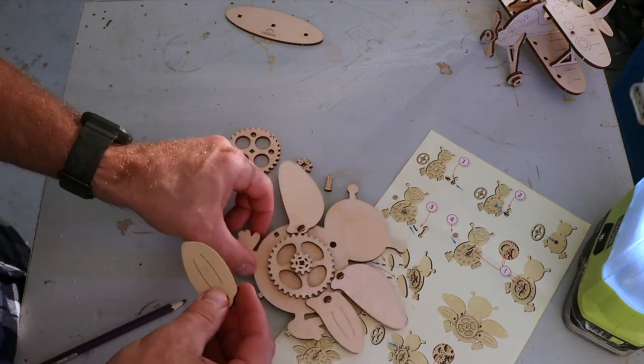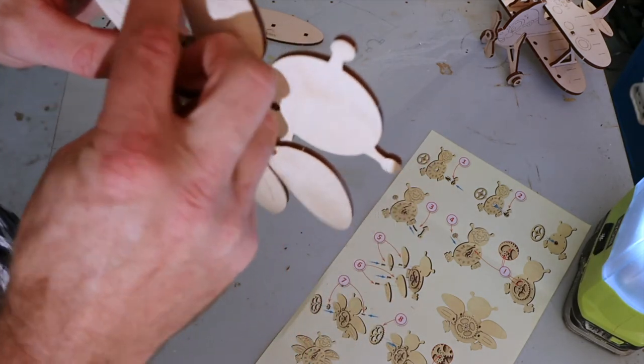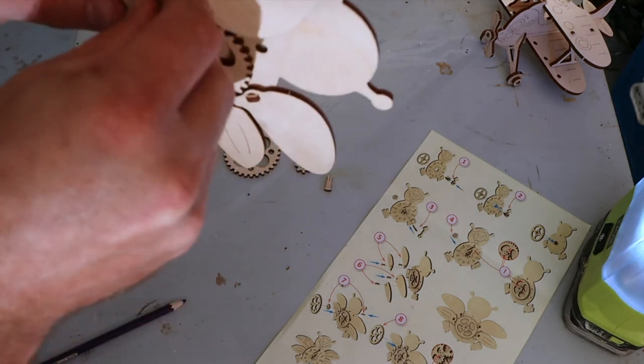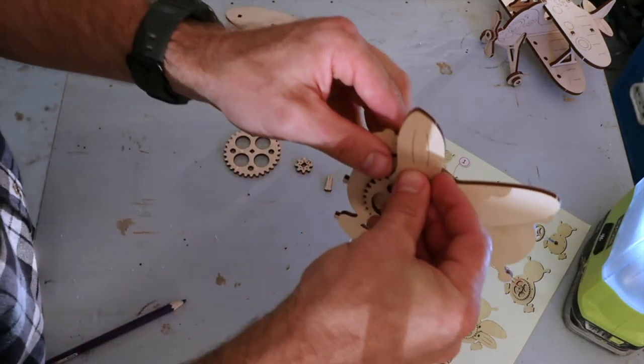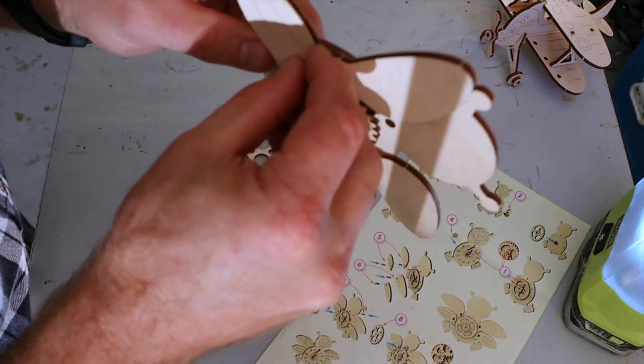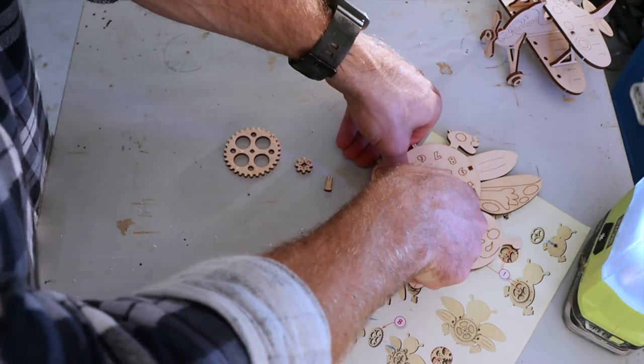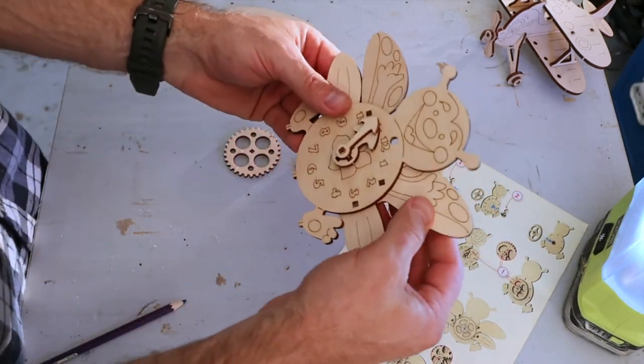If you do break a piece, we can replace it for you — so that's no problem, just let us know and we will replace it for you. That one goes in there — push it down — and that's that.